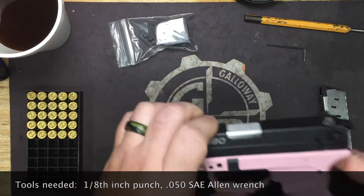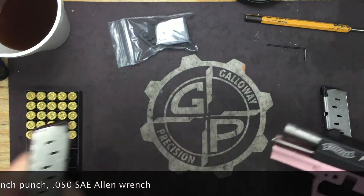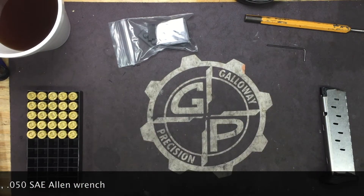First thing we're going to do is lock and clear the weapon, drop the mag out — it's already been done — and set the mag and the pistol off to the side.